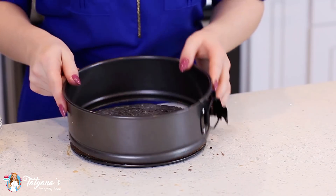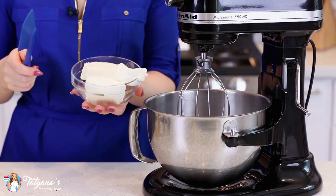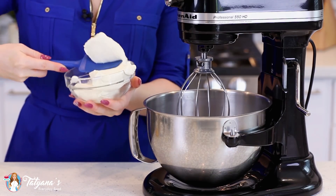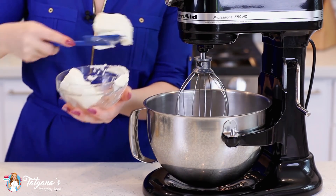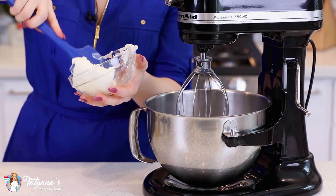Then assemble the springform, and now we can start on that cheesecake layer filling. I'm going to start my cheesecake layer by placing two 8-ounce bricks of softened cream cheese into my mixer bowl. I'm just going to whisk the cream cheese for about 5-6 minutes until it's really nice and fluffy. Don't forget to scrape the sides of the bowl so you get all that cream cheese softened.